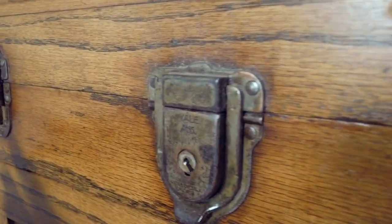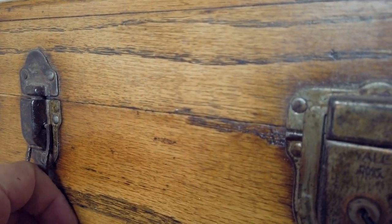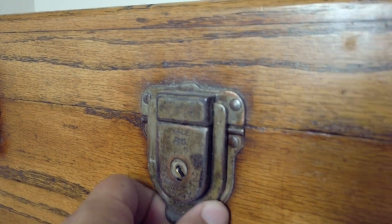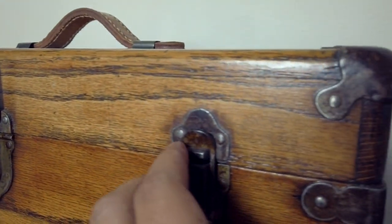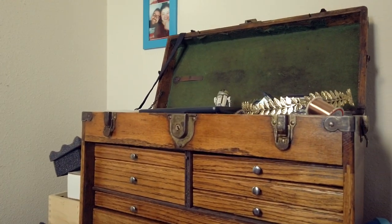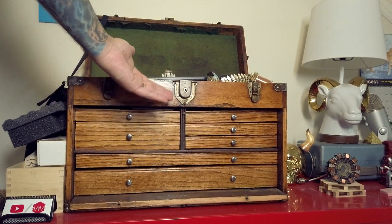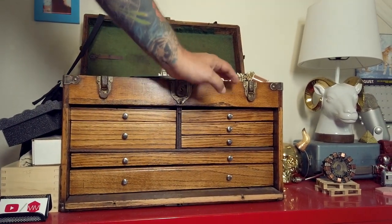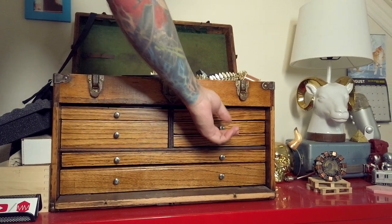This old tool chest is what's called a machinist tool chest, but I've also seen jewelry makers, machinists, and people that do electronics use these chests. I got it for — well, I got it because it's beautiful first of all.